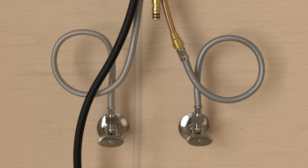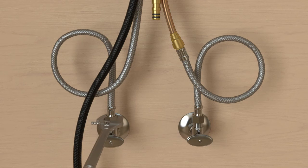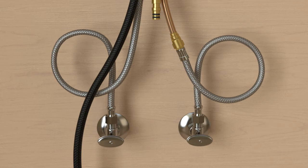Connect and tighten the supply hoses. Make sure the faucet handle is in the off position. Turn on the water supplies and check all connections for leaks.